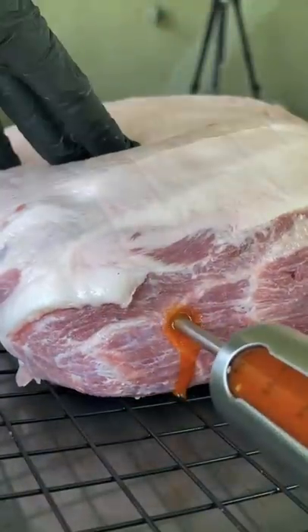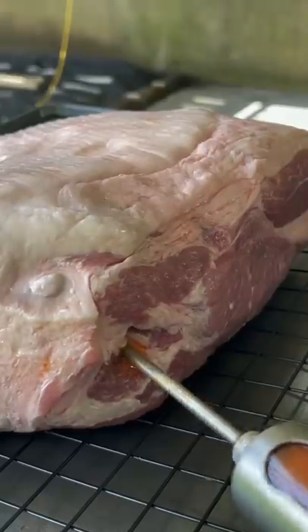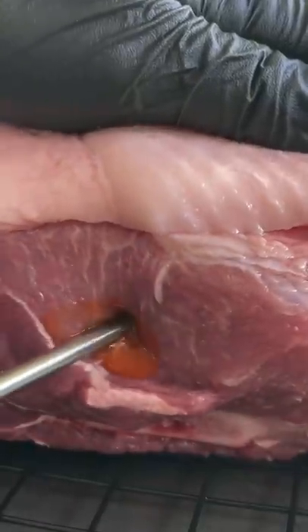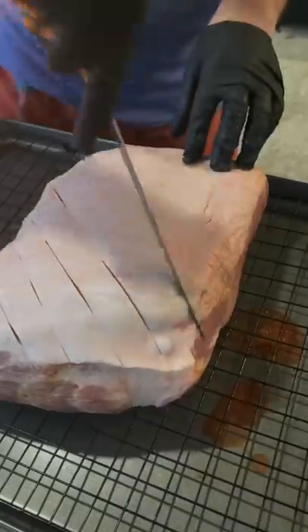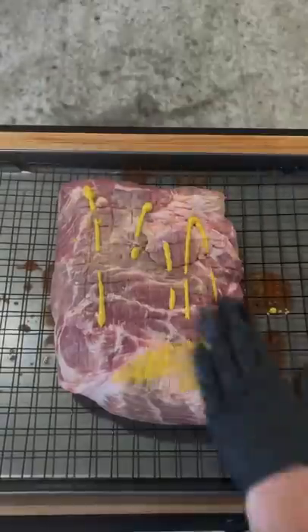Let's make an epic pulled pork elote baked potato. First, you're going to inject your pork butt with some hot sauce in various areas. Once you're done, wrap it, put it in the fridge overnight for 24 hours. The next morning, score the fat cap using a crosshatch technique.